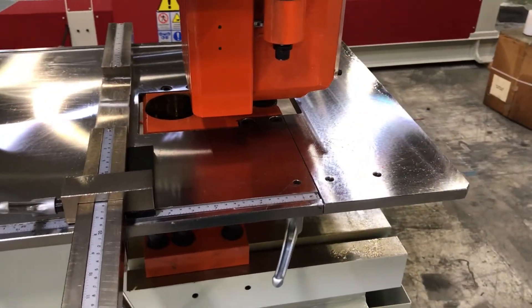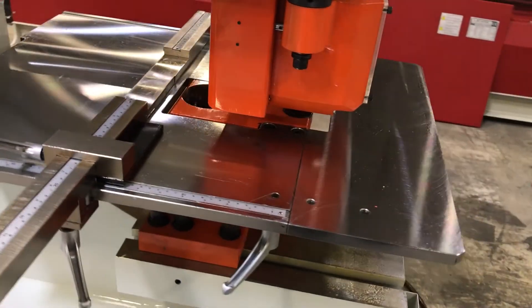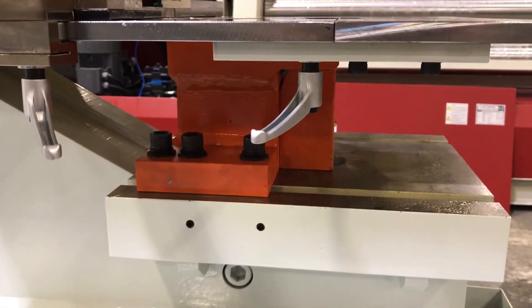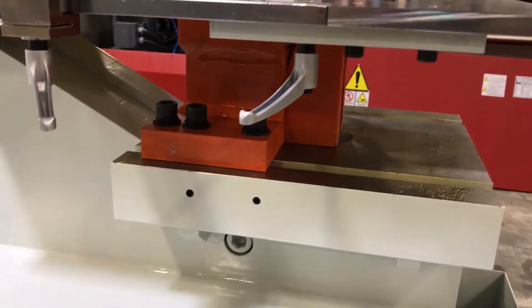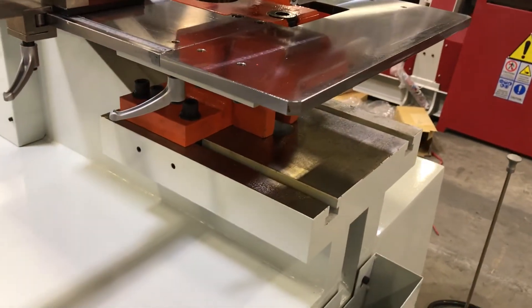two-inch diameter holes by flipping around the die block. The die block itself is on T-slots, which allows you to slide off the entire die block assembly and slide on another attachment, such as a press brake attachment.